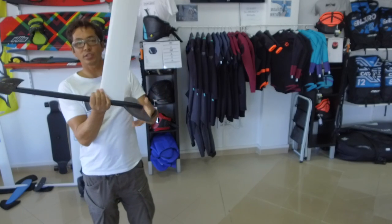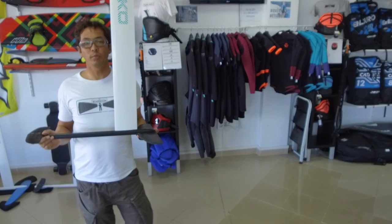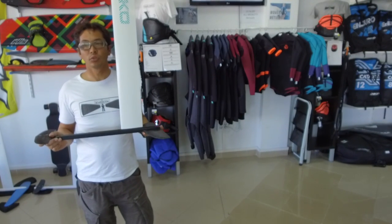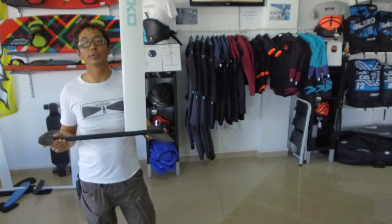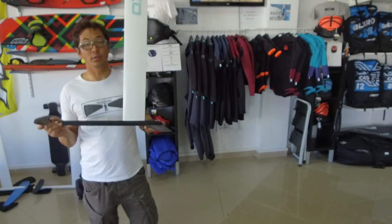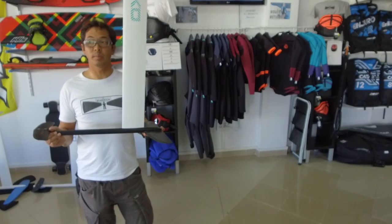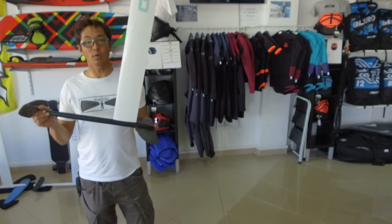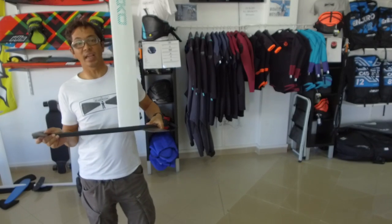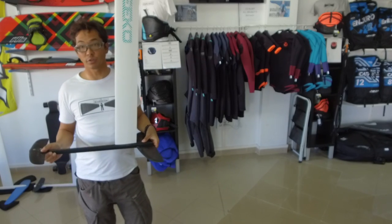The only real difference I notice is how the foil reacts to your front foot steering. If you've been foiling before, you'll notice that traditional foils are back foot sensitive — if you push hard on your back foot, it reacts quite quickly. A canard is the opposite: if you push quite hard on your front foot, it reacts fast; if you push on your back foot, it won't react as quickly. So there is a bit more dampening on your back foot than there would be on a traditional foil.